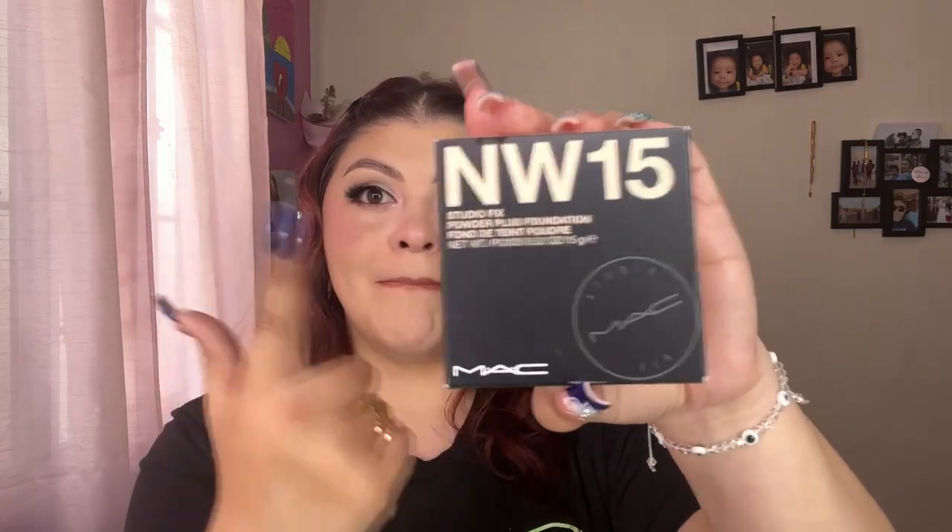I'm going to set my face with this MAC Studio Fix Powder Plus Foundation. I already know it's going to be too light for me since I picked up shade NW15, but this is strictly for my under eye — so don't come at me in the comments. It just helps brighten up the under eye and blurred my pores, which is a plus. I'm going to add a little bit more setting spray and let that dry.